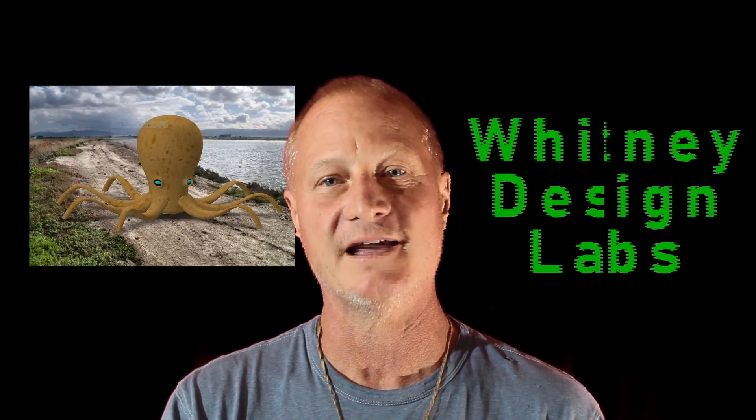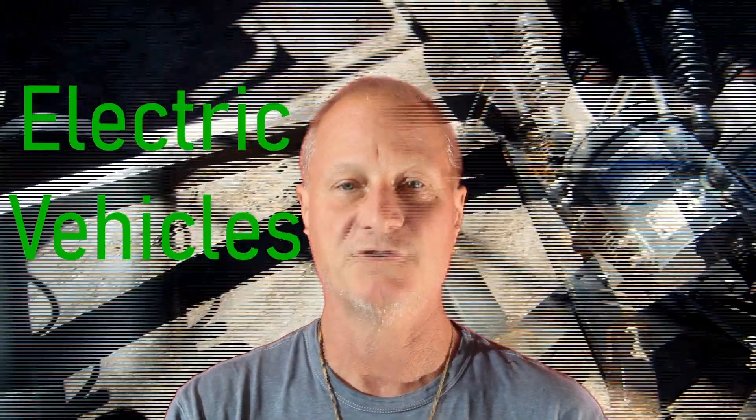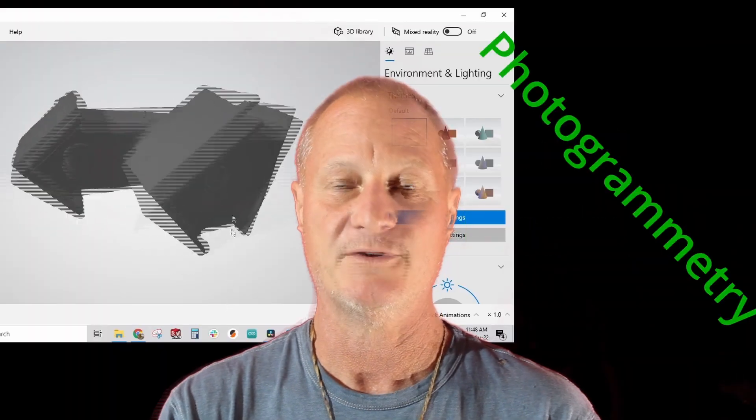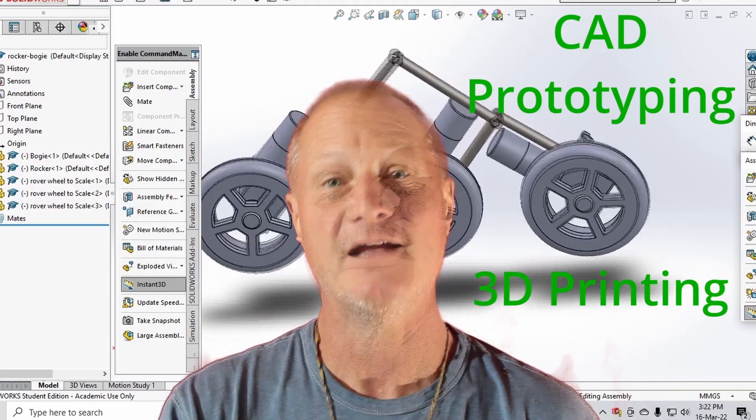Hi, I invite you to join me on Whitney Design Labs. We're going to do all kinds of interesting projects including robotics, electric vehicles, renewable energy systems, mobility experiments, electronics, programming, photogrammetry, microcontrollers, 3D printing, computer aided design, prototyping, and 3D printing. Maybe some aviation. We're going to make some cool stuff and anything else that comes along.